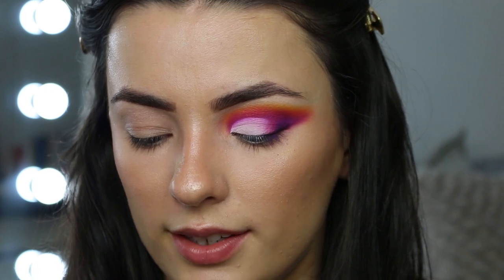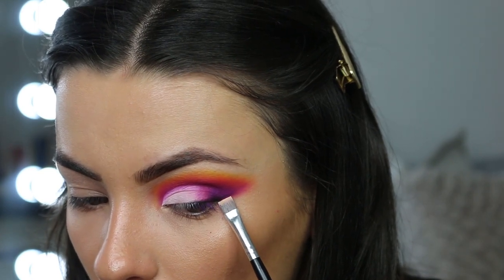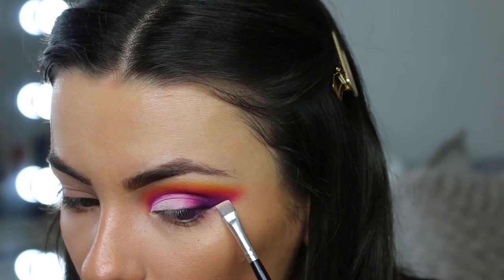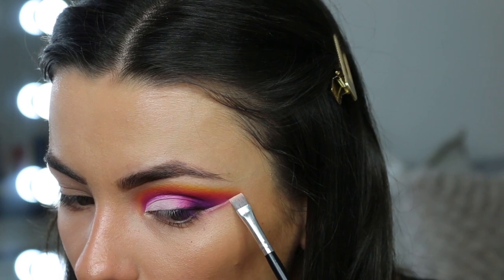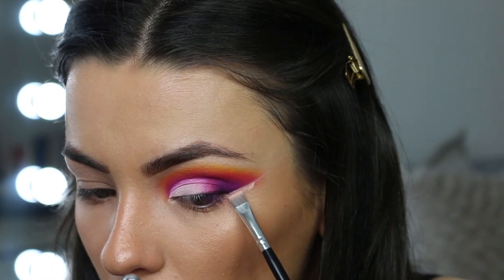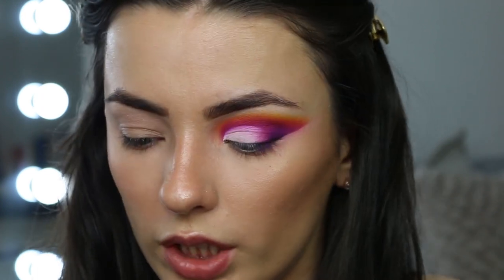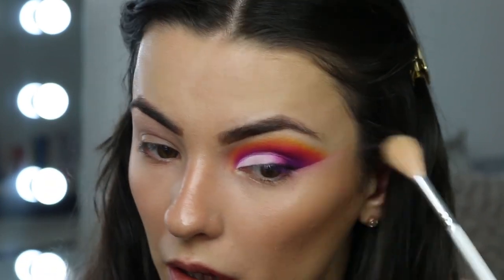I'm not going too far with the black because it'll be covered by lashes, but it means the lashes will blend in better. I'm also slightly winging it out. Normally I'd just take a makeup wipe, but since I've already done my face, I'm using the brush I do my eyebrows with — a flat shader brush — and using my concealer to clean up that line, stamping it first then blending it out.